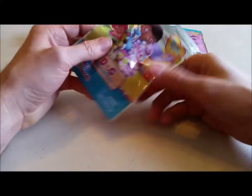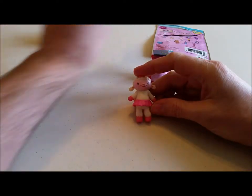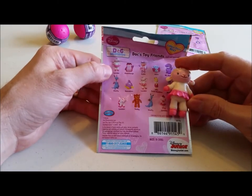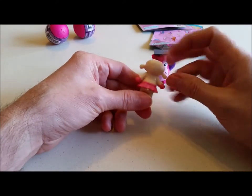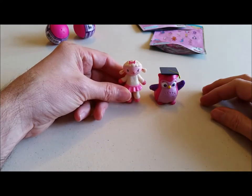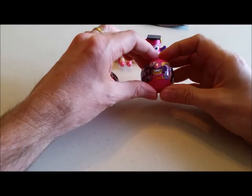Let's open up the other pack and see what we got. It's Lambie! There are four different Lambies you can get — looks like it's this one. She's pretty cute with a little tutu on, a nice little smile, and a little pink bow in her hair. You got two things with a bunch of pink on them!